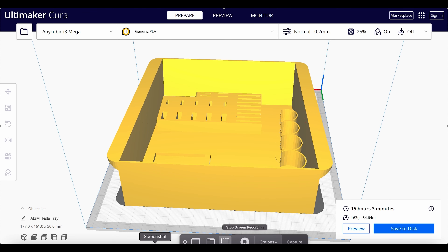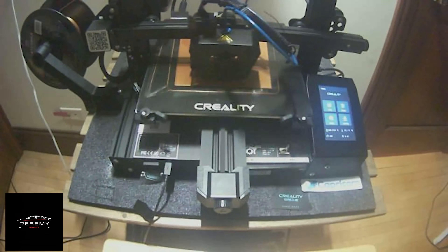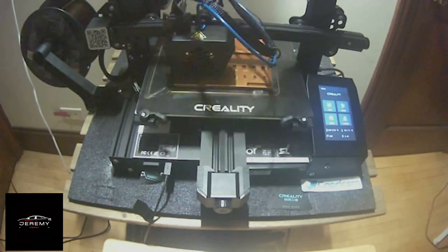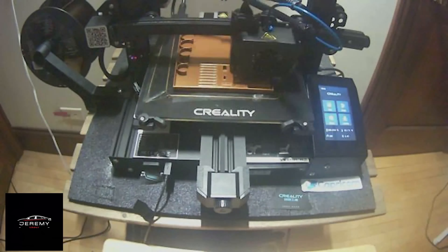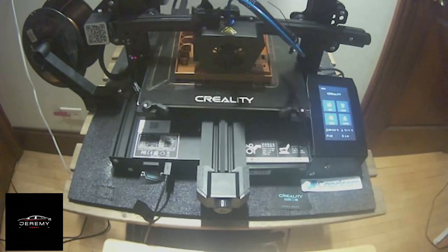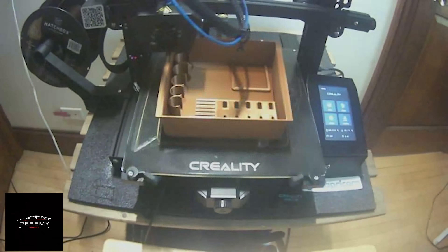I'm using a Creality CR6SE 3D printer. As you can see here, I'm using a sped-up time lapse of the 15-hour 3D printing process. The PLA that I chose is a bronze PLA, which I bought from Amazon — it's by Hatchbox, and I paid $19.99 for one kilogram. I could print approximately 10 trays with one box of this PLA, so each tray will cost me approximately around $2 in filament. I'll have links to the filament and my 3D printer model in the description.